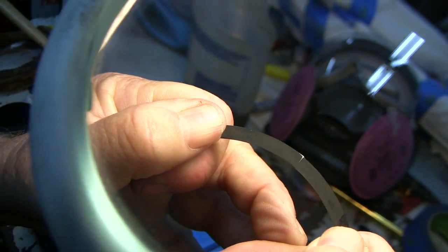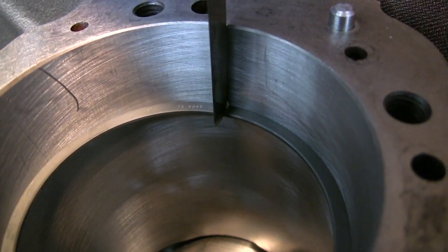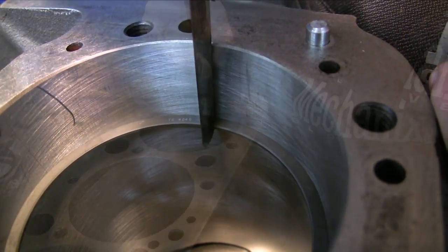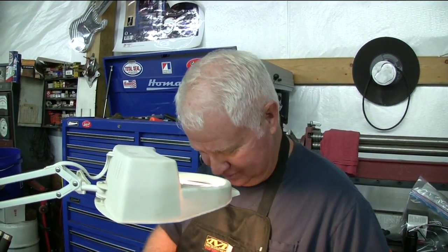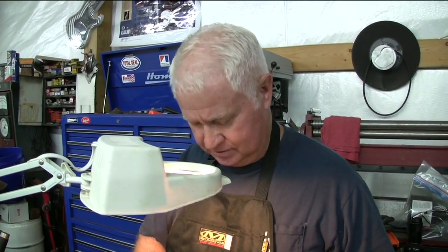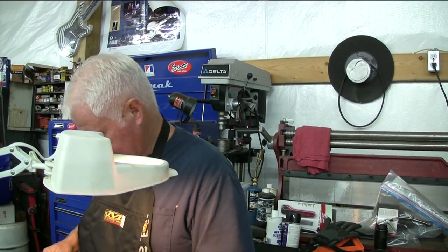Perfect square cut. Let's see how close we got it — I got 18 thousandths, and that's a perfect fit. It's a boring, time-consuming task but it makes a lot of difference between a good engine and a bad engine, and we want a good strong one. Now I'll dedicate these rings to that cylinder. This is cylinder one, three — this one goes on piston two; two, four, six, eight. Each ring is fitted to each cylinder and designated to that cylinder. There's one down, a lot to go.